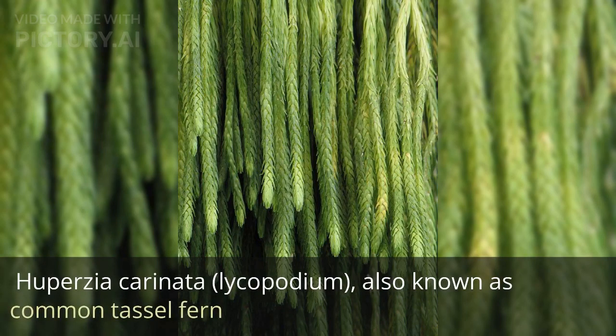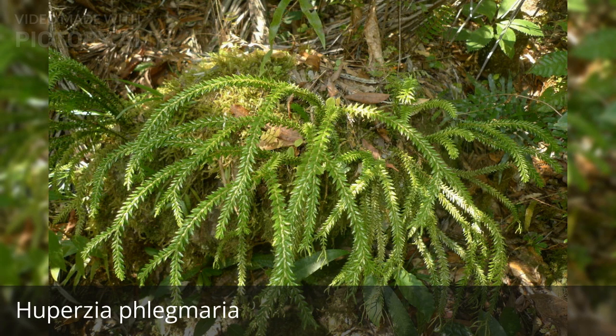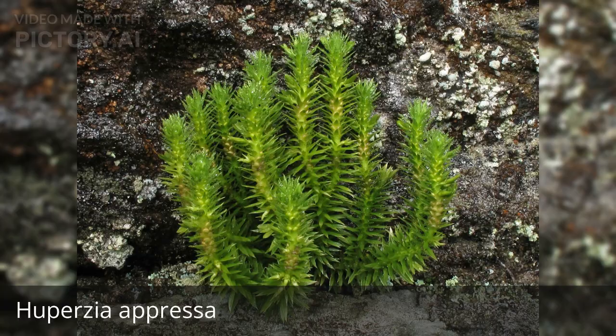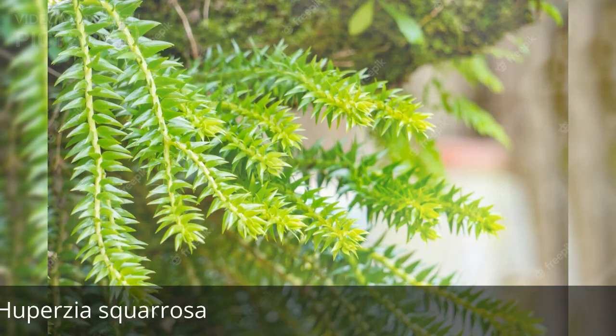Huperzia carinata lycopodium, also known as common tassel fern. Huperzia nummularifolia. Huperzia phlegmaria. Huperzia selago, also known as fir club moss. Huperzia oppressa. Huperzia lucidula, and Huperzia squarrosa.